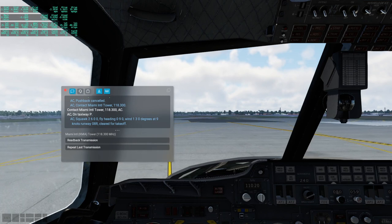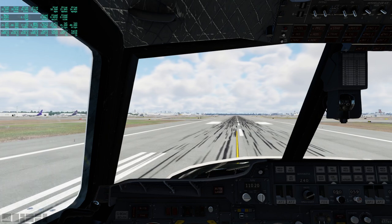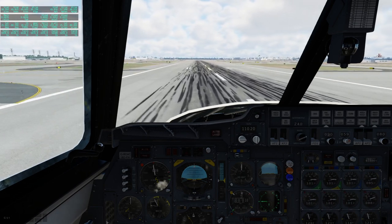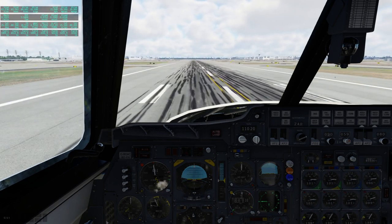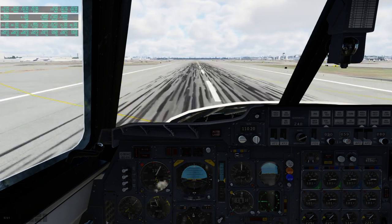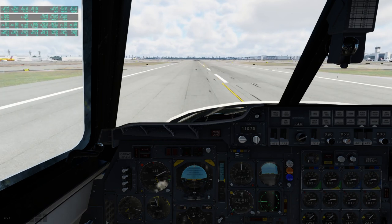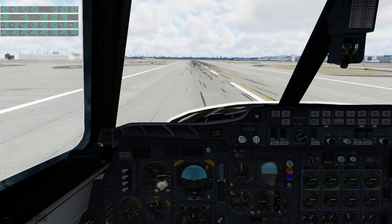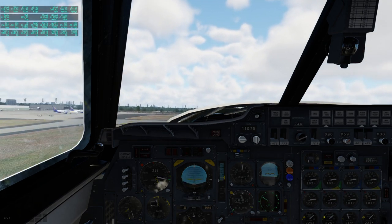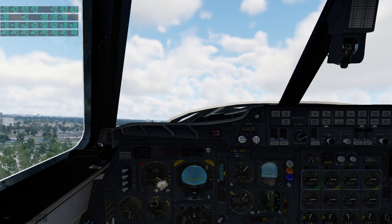We're clear for takeoff, runway zero-niner-zero. Here we go. Engine four is slow to throttle up — is that normal? The sound is a little underwhelming right now. It was slow but it's there. Rotating — or attempting to. We have positive climb. Gear up. We'll keep positive climb please — it's leaning to the left a bit. Well, that is Miami.